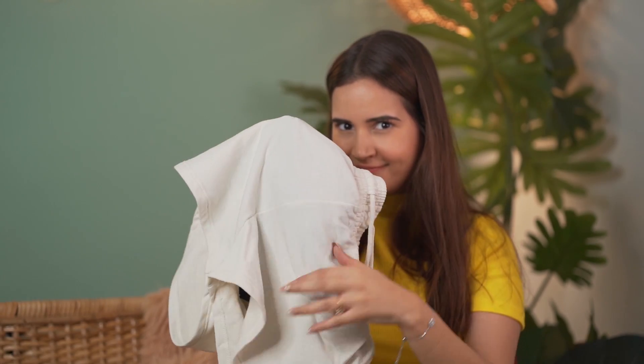I decided to wear it again on my fourth day of periods, this time throughout the day. I wore it in the morning, and this time I was feeling confident because I had developed some trust in the product. It was super comfortable — it didn't feel like I was wearing something different, it felt like a normal underwear. There was no leakage, no rash, and that damp feeling was also not there. No itchiness at all. That day also went really really well.